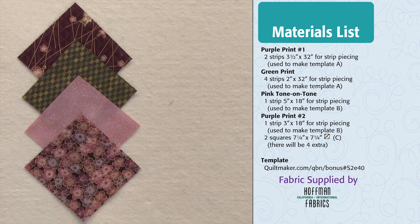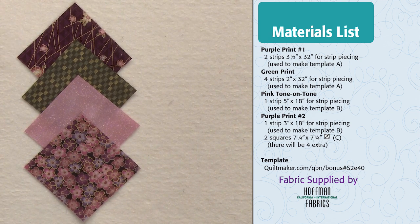To make this block, you'll need four different fabrics. Colors don't really matter, but there should be good contrast between all of the fabrics. The cutting dimensions and everything else you need to make this block can be found on the right side of your screen. If you'd like to write these down, please pause your video now.